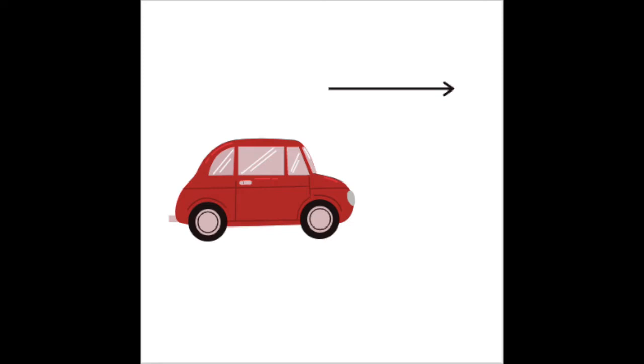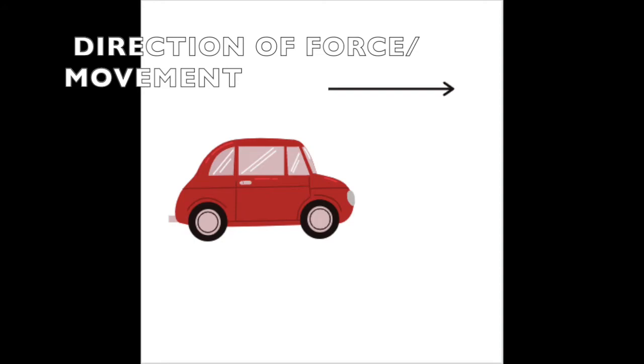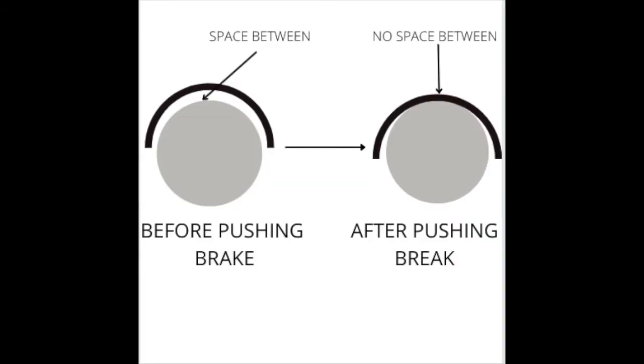Friction is the resistant force that happens when two objects rub together. There is static friction, which happens when two objects are touching but neither are moving, and kinetic friction, where two objects are touching and at least one is moving. Friction happens all the time in everyday life. For example, brakes in cars or on bikes use friction. When a car is moving forward, the force of movement is greater than the force of friction — this force of movement comes from gas or batteries in the car that cause the wheels to spin. However, when you need to stop and push on the brakes, the brake squeezes on the tire, increasing the friction between the tire and the brake, causing the tire to slow its spinning. Eventually, the force of friction working against the car moving is greater than the force to move forward, and the car stops moving.